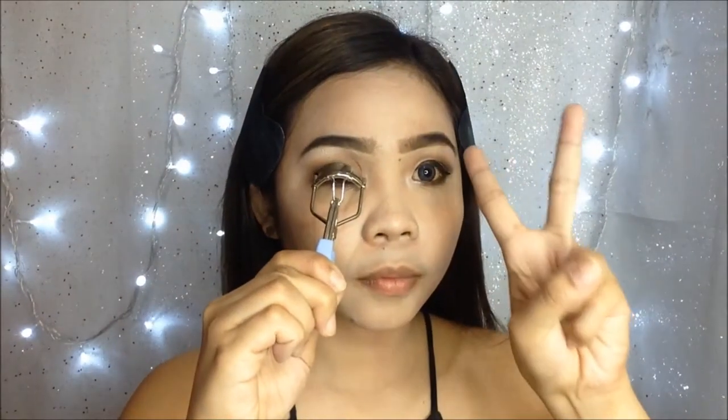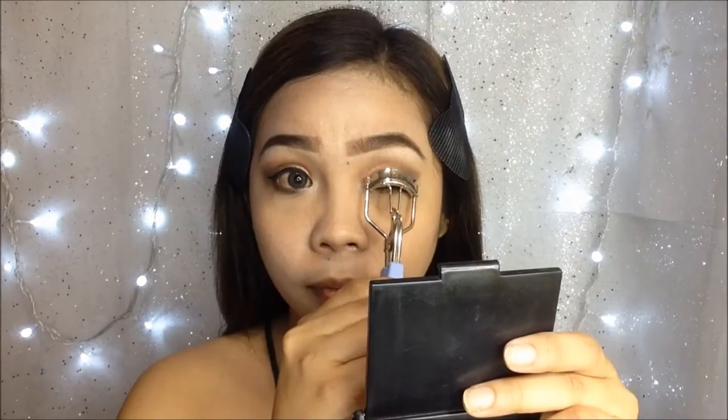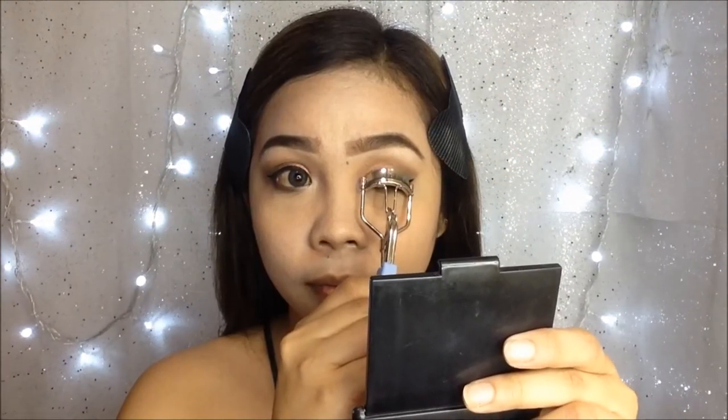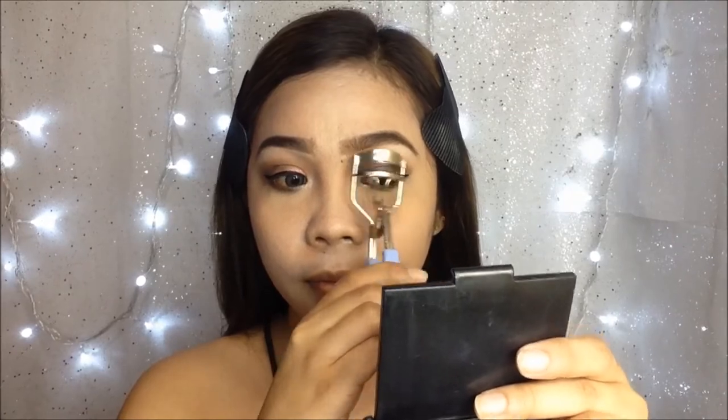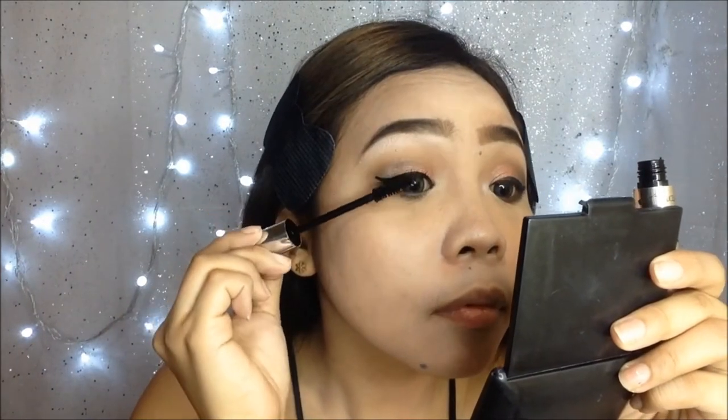Then I curl my lashes before applying mascara — I usually count 5 seconds to curl them. This Alice Academy mascara is really pretty; it's in a silver tube and looks elegant. This mascara lengthens and curls your lashes, and guys, swear, it really lengthens your lashes and I really love this.